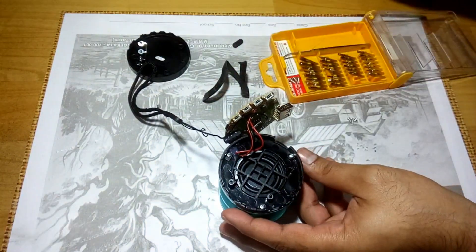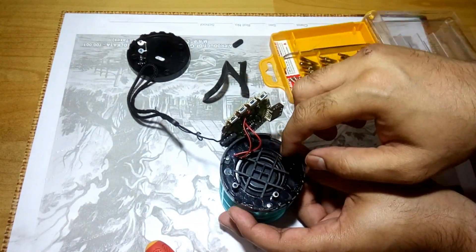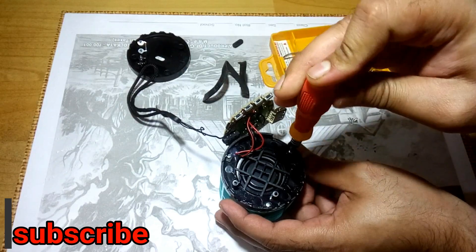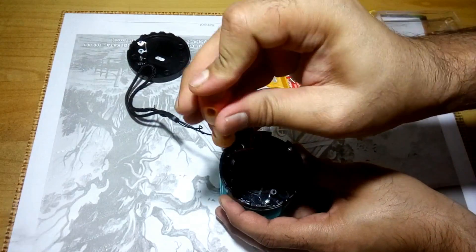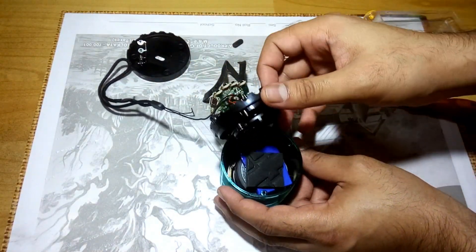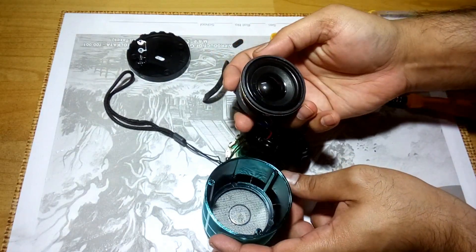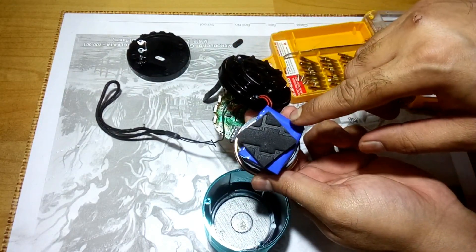I've got three more screws here. Wow, I think I've got a passive radiator at the bottom — that's nice. Alright, so it's opened up. This is the speaker, and behind the speaker, this is the battery.